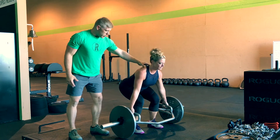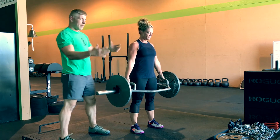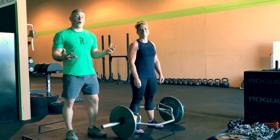Brace that core, go ahead and lift up and just pull through the heel. Engage the glute at the top — she's nice and braced. Hip hinge back through just to set that weight back up. Relax. And that's a well-executed trap bar deadlift.